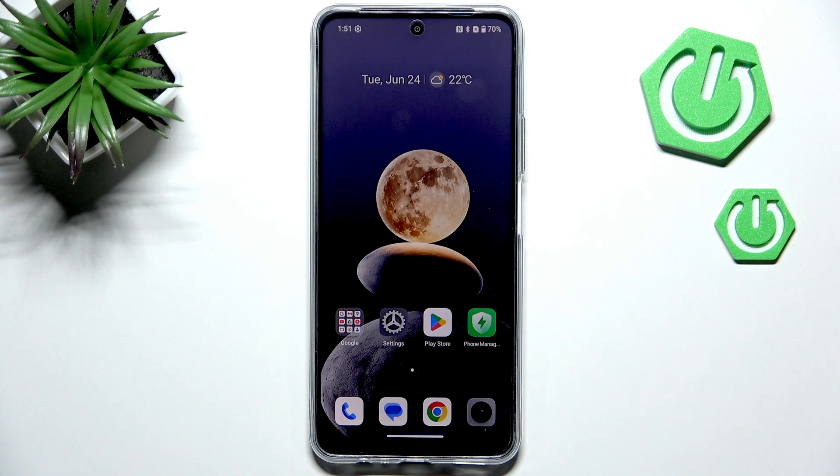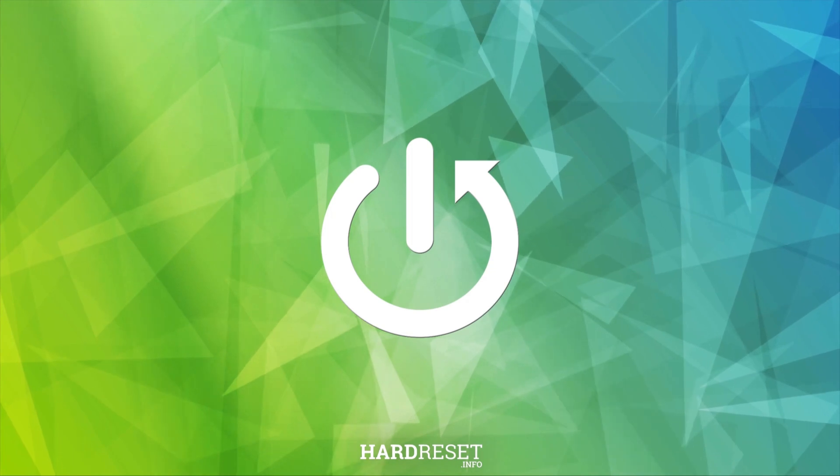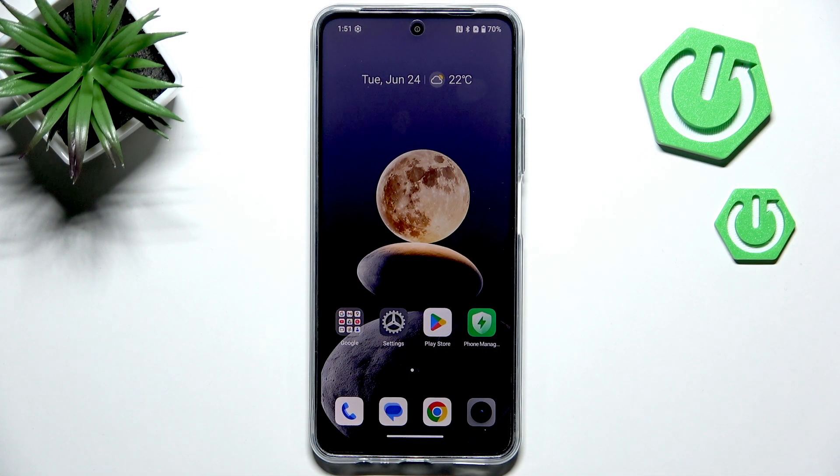Hi everyone, in front of me I've got the Realme C73, and I'd like to share with you how to check for software updates on this device.